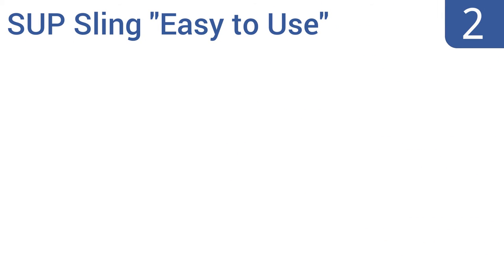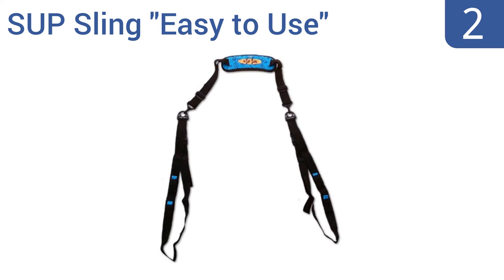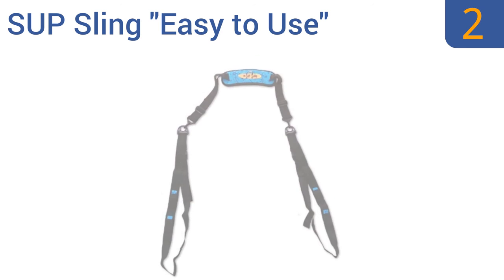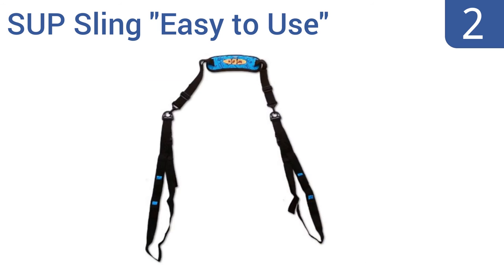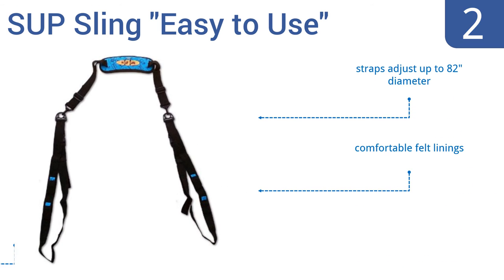At number 2, there are two things a good stand-up paddleboard carrier system needs: easily adjustable straps and a good shoulder pad. The SUP Sling easy-to-use stand-up paddleboard carrier offers both, making it a good choice for those long walks to the beach. The straps are just up to an 82-inch diameter and come with comfortable felt linings and a non-slip neoprene backing.